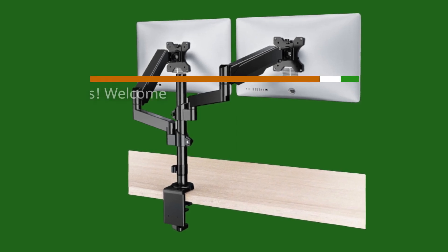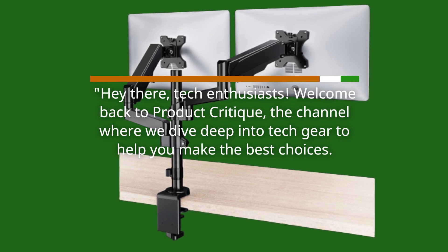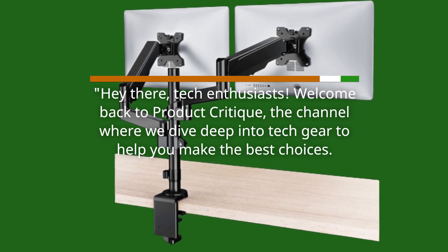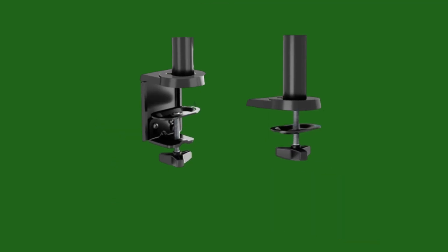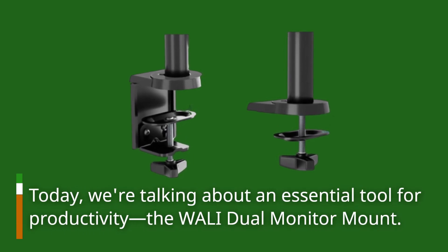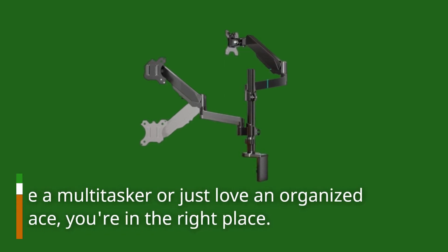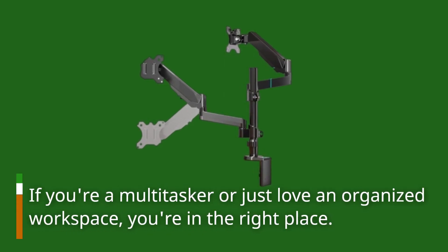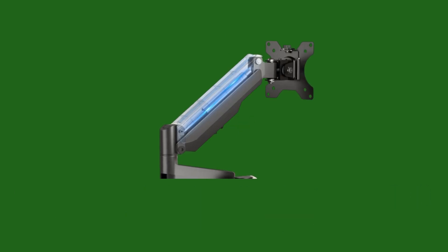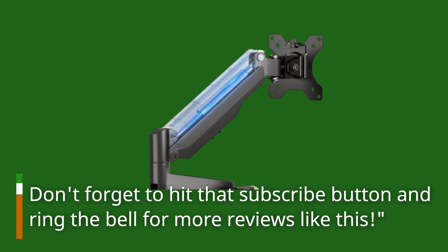Hey there, tech enthusiasts! Welcome back to Product Critique, the channel where we dive deep into tech gear to help you make the best choices. Today, we're talking about an essential tool for productivity, the WALL-E Dual Monitor Mount. If you're a multitasker or just love an organized workspace, you're in the right place. Don't forget to hit that subscribe button and ring the bell for more reviews like this.